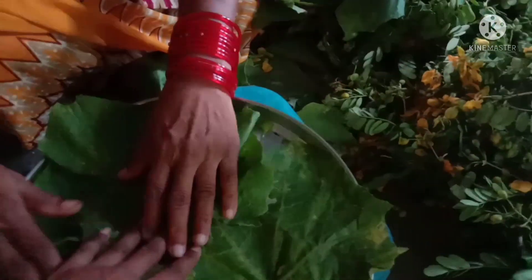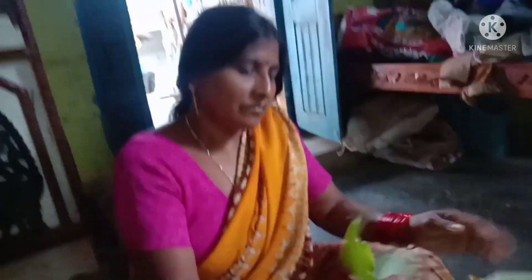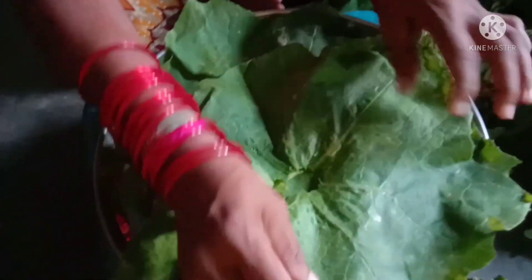Now we are going to take a plate to make a plate. We are going to do the first pack. We are going to make a plate, so we are going to do a plate.